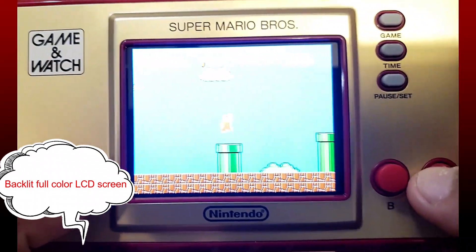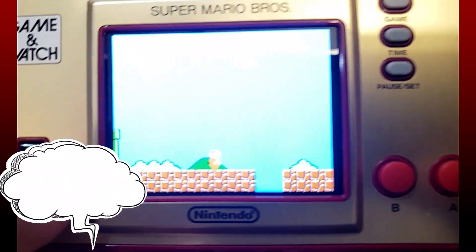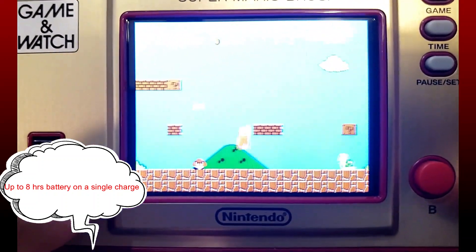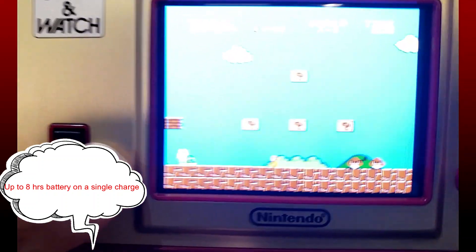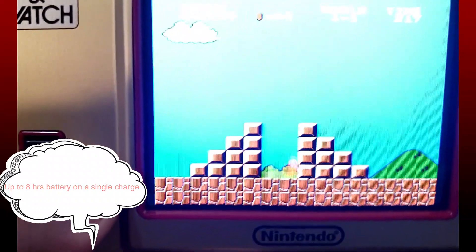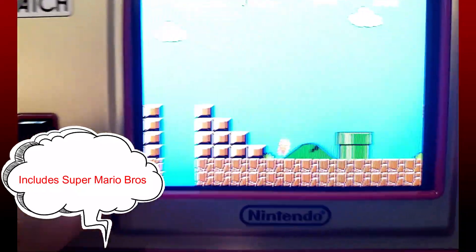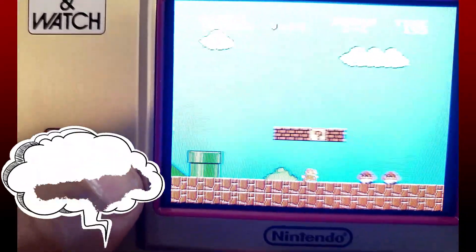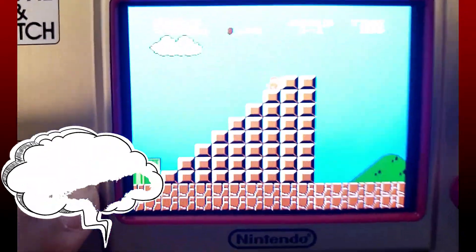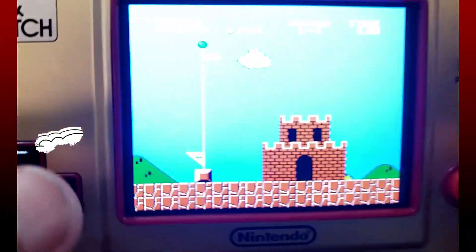Okay, I can go in that pipe. Oh god — oh yeah, you can jump on this. Jump! Jump! Nice, nice — oh god, go! This is nice. Now I can save the princess.